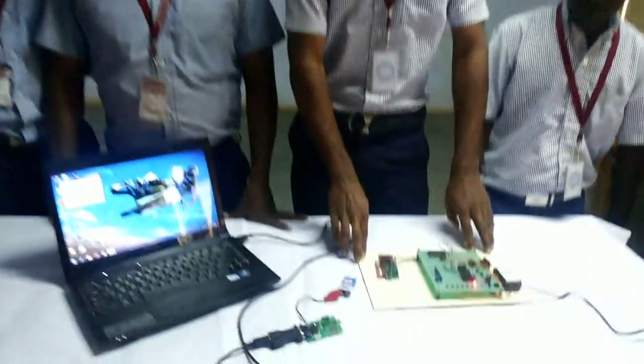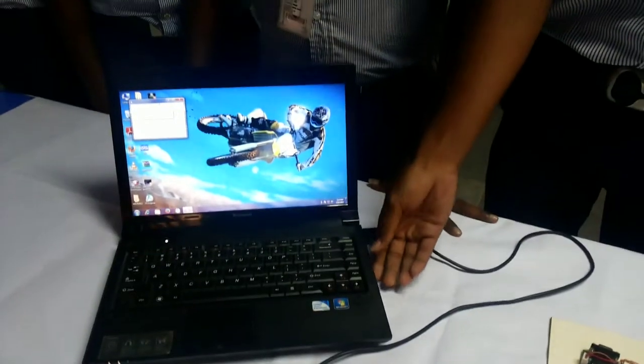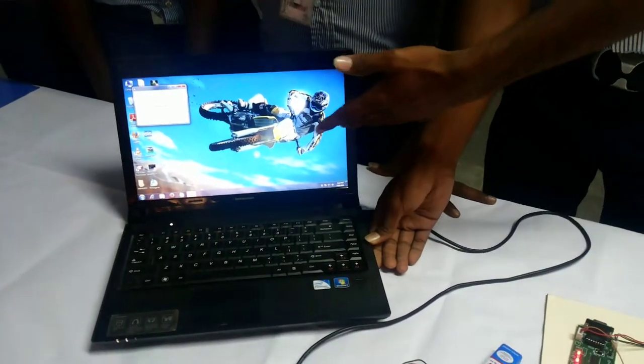Here, this is the transmitter part and this is the receiver module, and we are using the laptop. We are going to see the output on the PC.